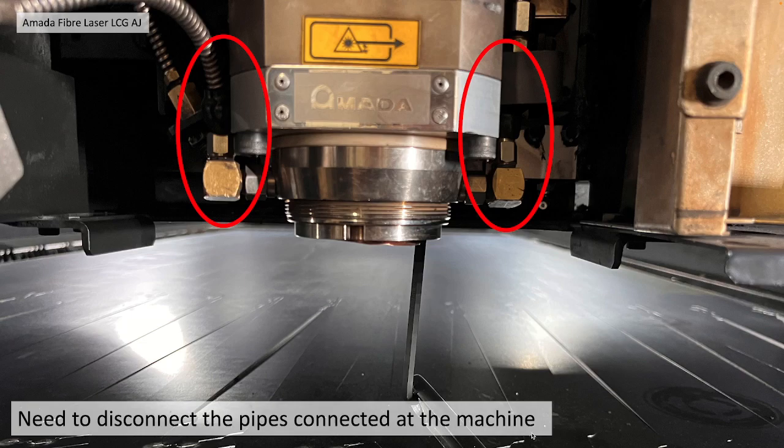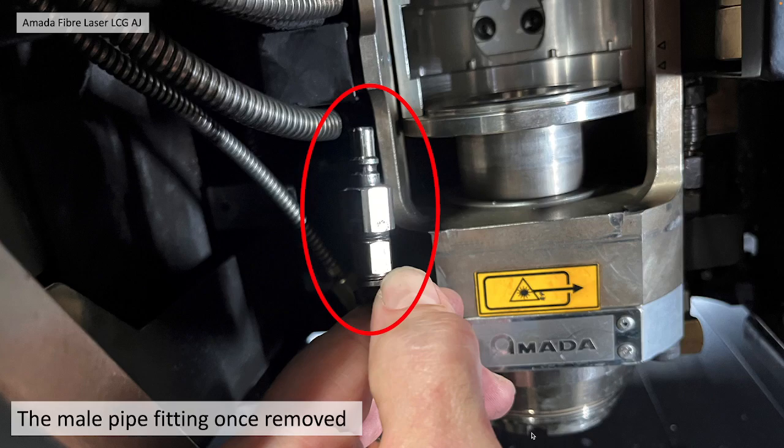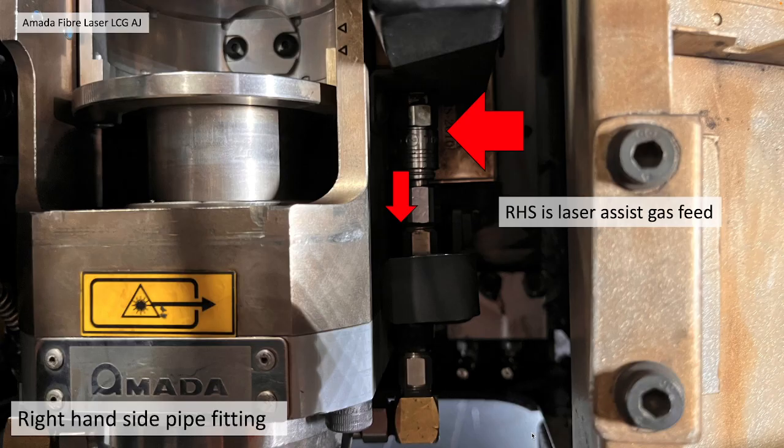You also need to disconnect the two pipes connected to the machine. The left-hand side pipe release is hidden away behind the machine — this left-hand side is actually the nozzle release air feed. Once you've released the pipe fitting it should look something like this. For the right-hand side pipe fitting, you just pull that socket down and it should release. The right-hand side is the laser-assist gas feed.